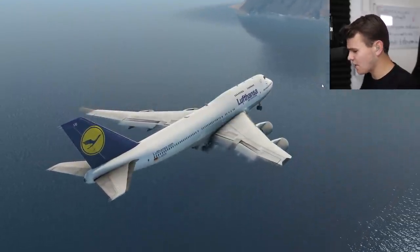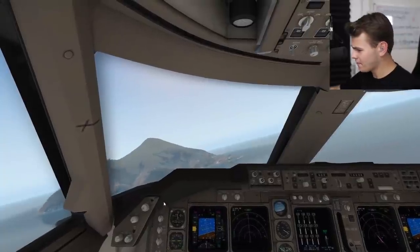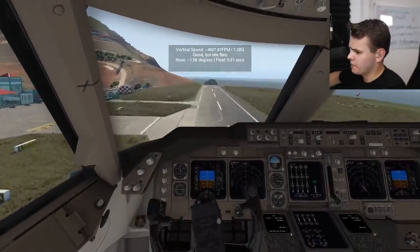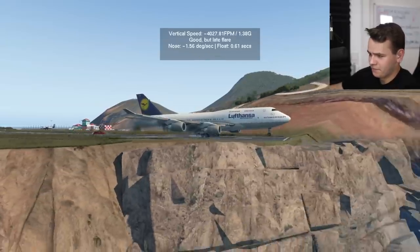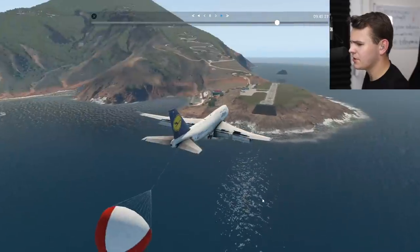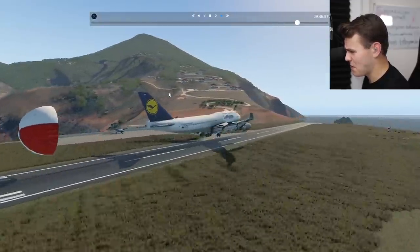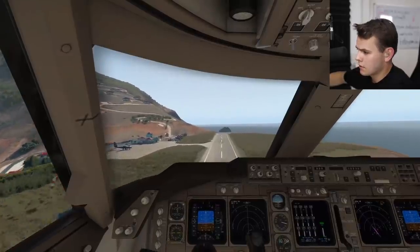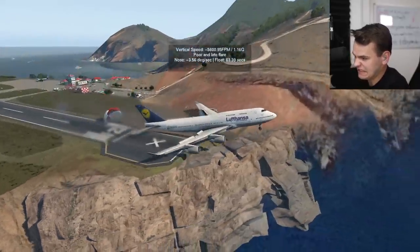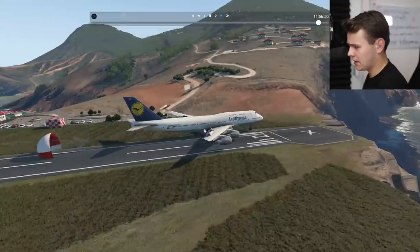I've also done this to the 747-400 — this is definitely gonna go well. The parachute's working. Can we land at Saba Airport? Now this for sure is a little bit more frightening. Oh my God — the plane is a little bit too big. This is a 300 meter long runway and the plane is 70 meters long, so it's pretty much half as long. That's not gone very well. But this is a cool idea — look at this big parachute. It's not gone very well though.